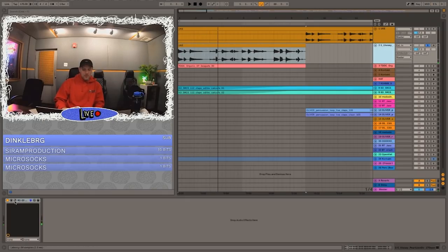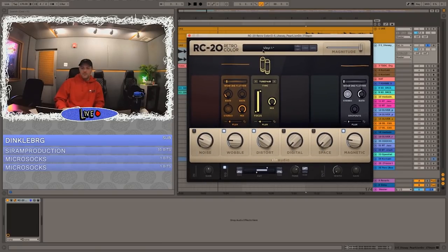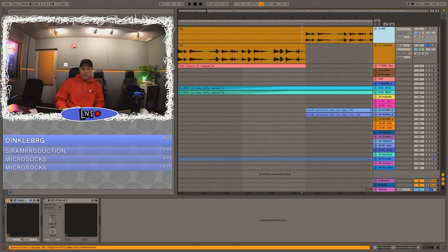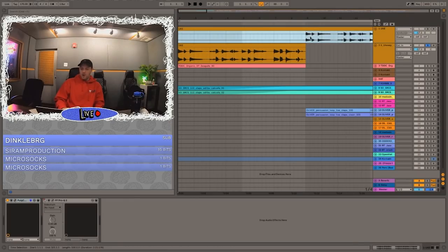It's got a bunch of RC-20 on it. If you want to see what the setting is, I'll move it over. I use the vinyl one preset — it always pops up first in mine — but I fuck with it, so it's not that preset. This is what I have it set to. Notice, like I always talk about in the intro, super mono. And then this guitar over here, when you get to the verse, it's got a Puig compressor on it. This one has no RC-20 — it's not mono at all.